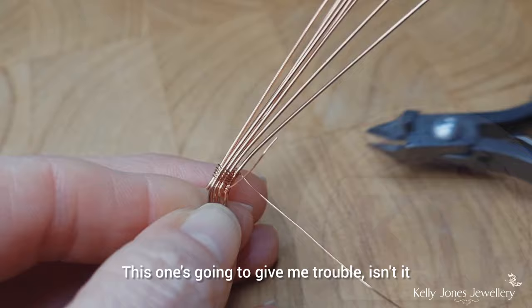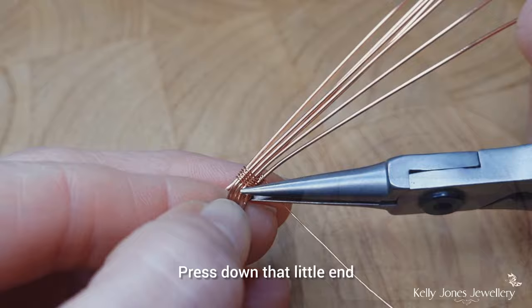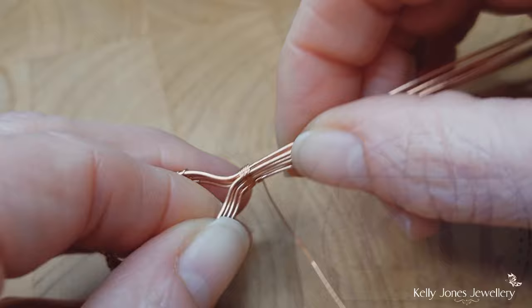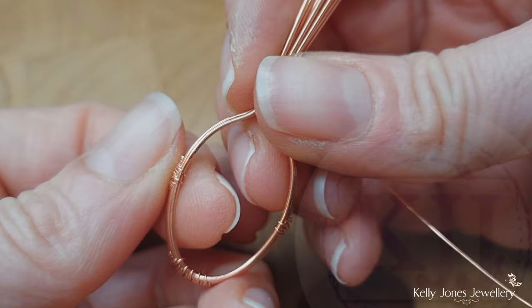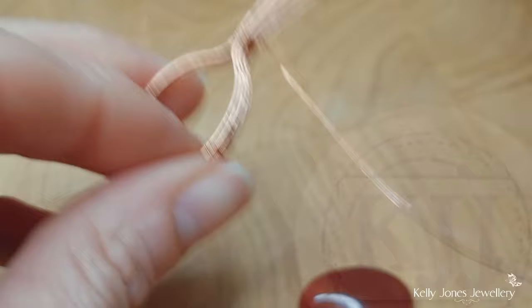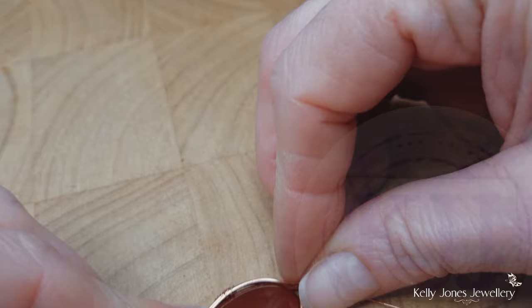We're going to cut the wire from the beginning of that section and press down the little end. Reposition the stone — make sure your weaves are nice and central. Reposition your stone and we'll secure that stone in next.